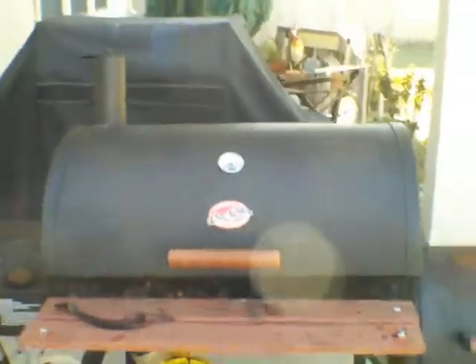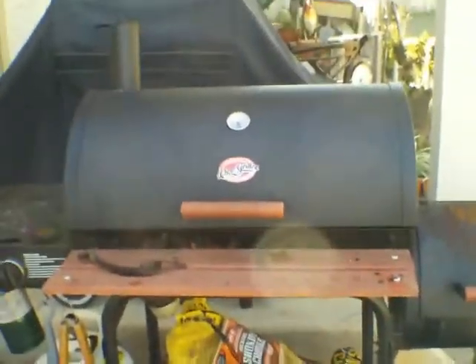Kind of feel like putting some sausage links or something on there. But like I said, this is just a test. Dry run. We'll see.